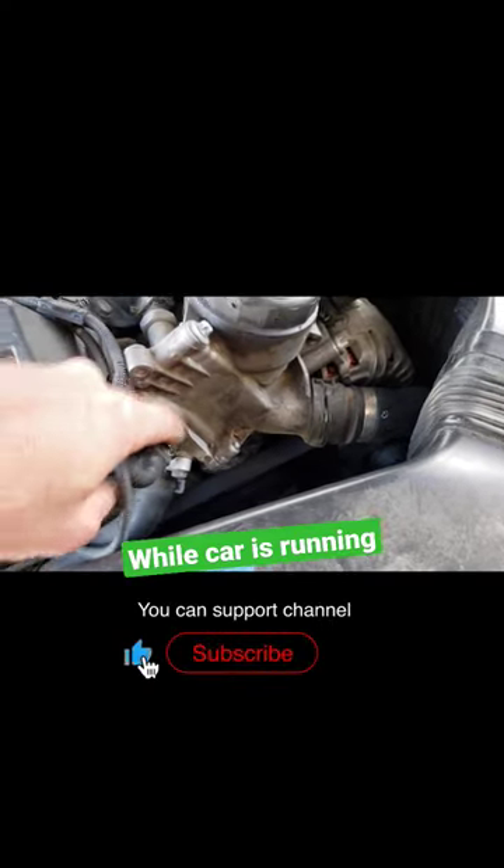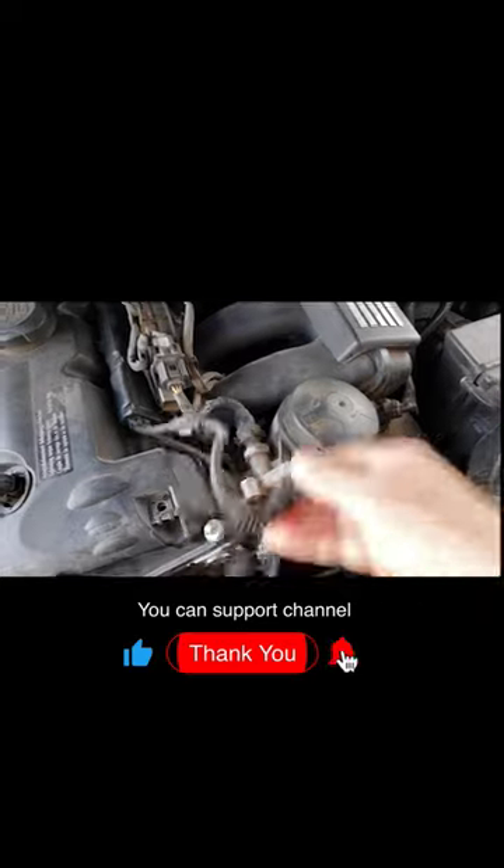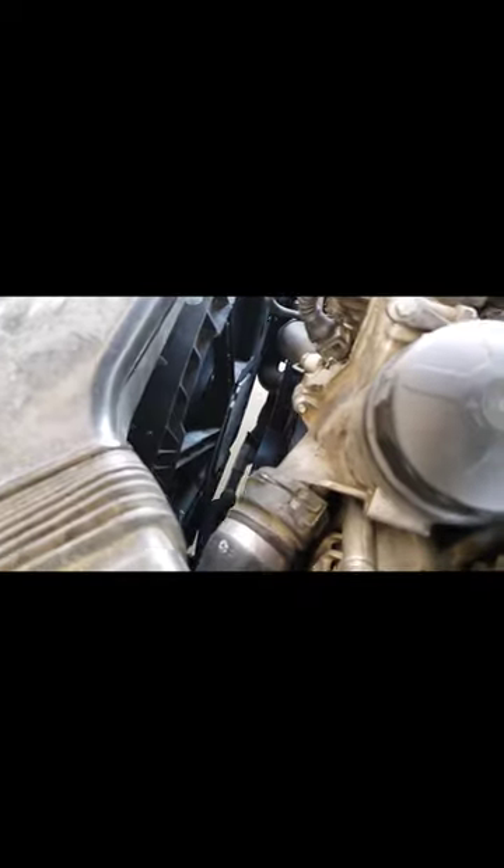Test to see if your fan is working. Go over to where the cooling sensor is and unplug it while the car is running. The fan should turn on. If it does, the problem is not in your fan.